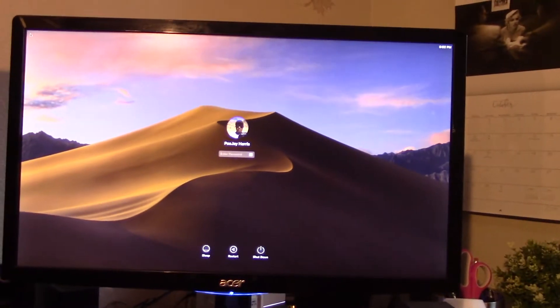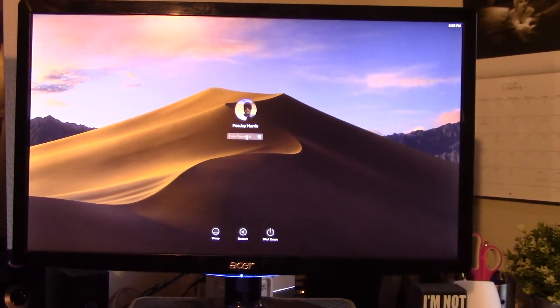Looks like we got some glitches, guys. We got glitches. There's my sign-in — no dice. It does not work. So there you have it: you cannot run a Metal-supported card alongside a non-Metal-supported card and run Mac OS Mojave. I just tried it — it doesn't work. Don't try it.